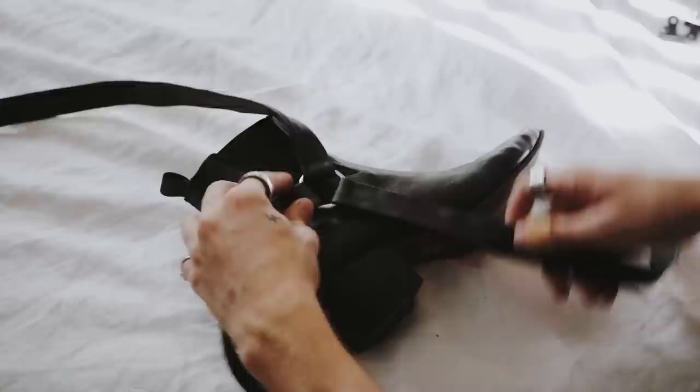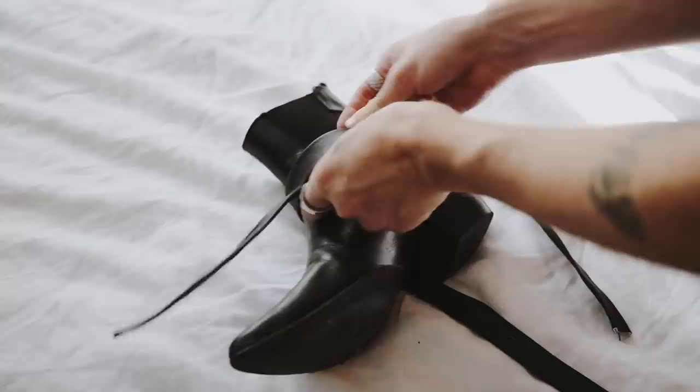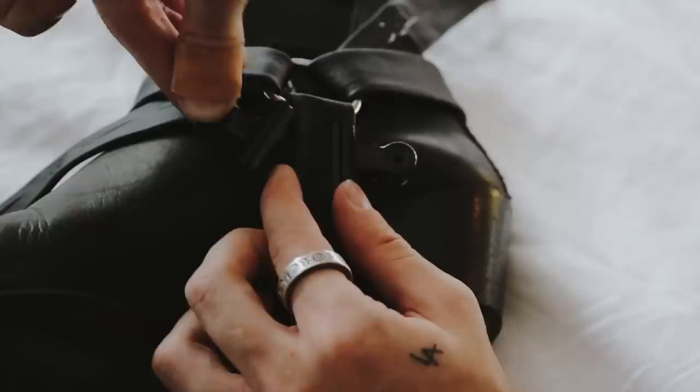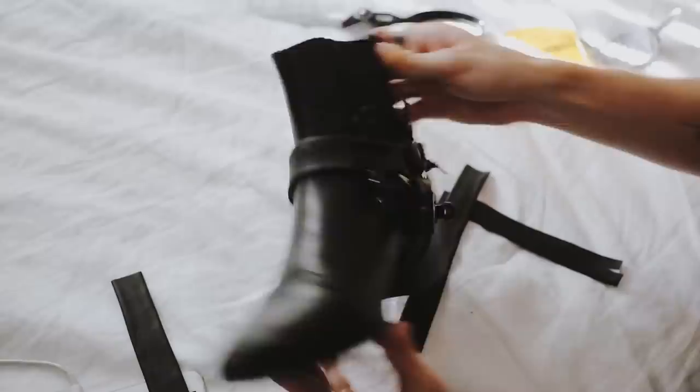I laid it over the boot — one strip goes underneath the heel, two go around the front and back. I flipped it to the opposite side and started securing the strips to the second ring, slipping each strip through the ring on the front, back, and bottom to get the tightness correct. Then I cut off the excess faux leather, repeated the gluing process, used binder clips to dry, and it looks incredible.